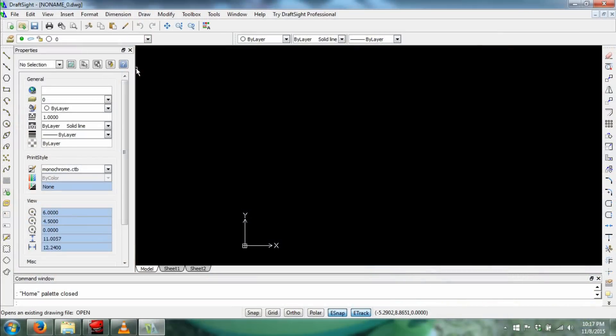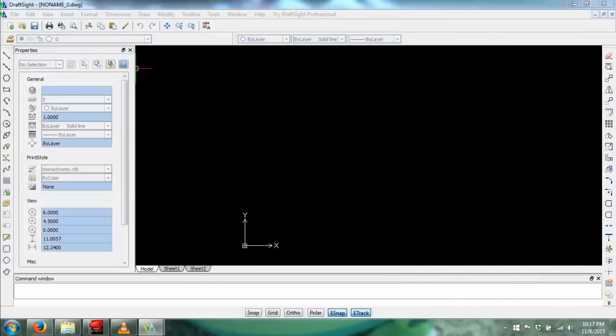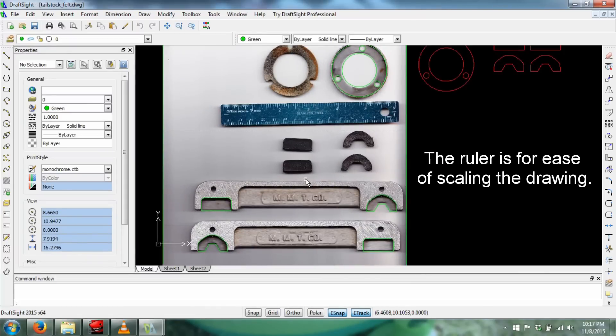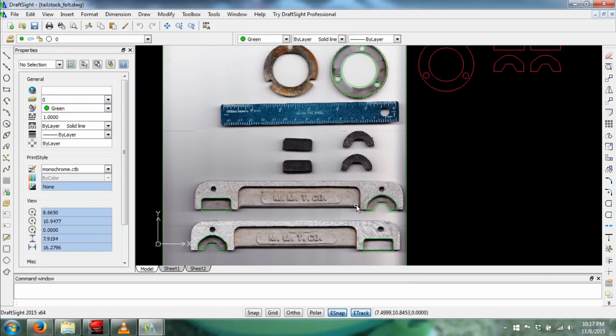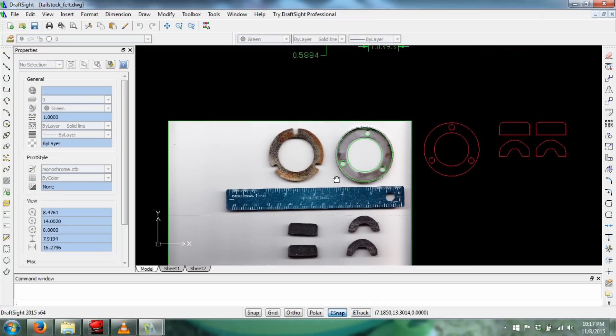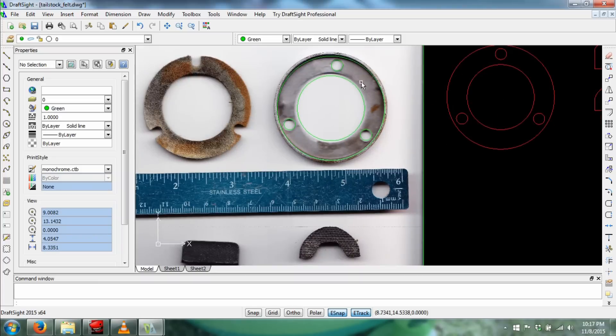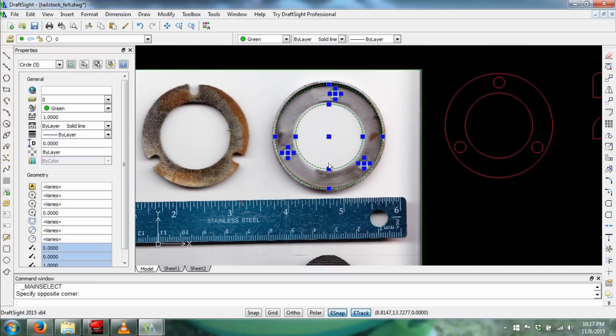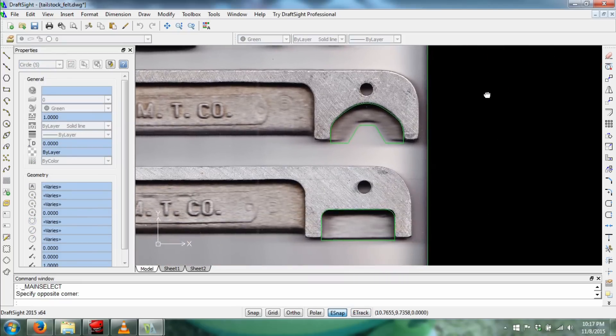So you take your parts, put them on a flatbed scanner with a ruler, and then import that image into your favorite CAD program — here using DraftSight. It's by Dassault Systems, the same company that makes SolidWorks, and this is available free. They do have a pro version, but I've always just used the free one. Works just like AutoCAD and most of the controls are the same, and you just draw your circles right on top of your parts. There's a little bit of image distortion, but I laid the parts out symmetrically and everything ended up working out right.